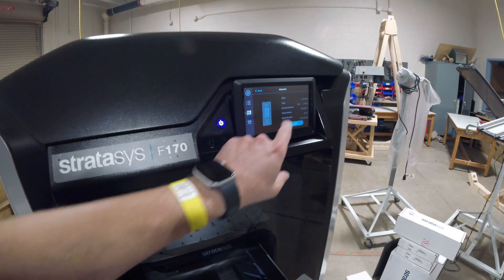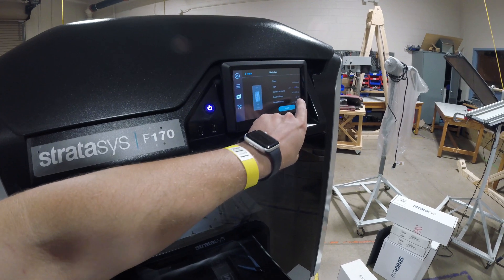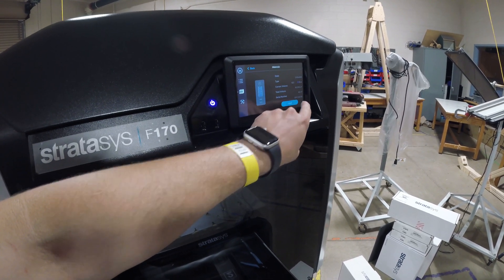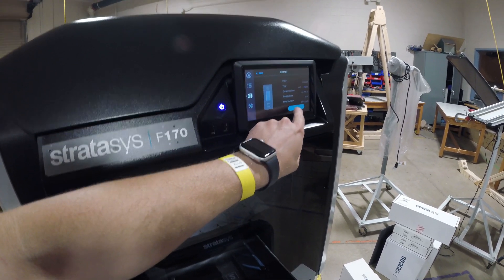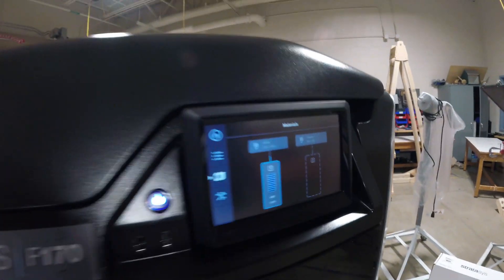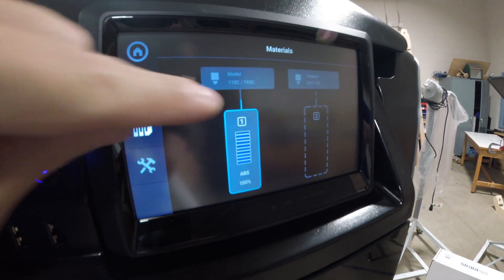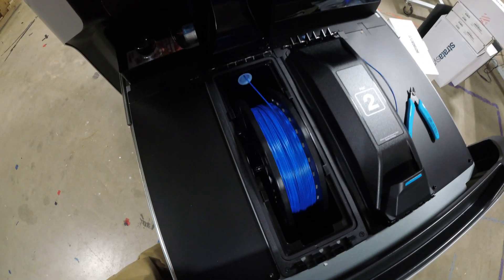On the front screen, we see the state is still unloaded. We've got ABS, 60 cubic inches on that spool — so it's brand new and full — along with the serial number. It's going to give us the option to load. I hit load, and we see the little blue material indicator showing it's moving up to the head, and we should see the spool going in.